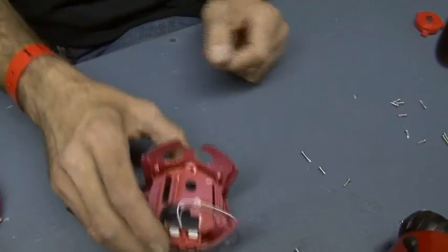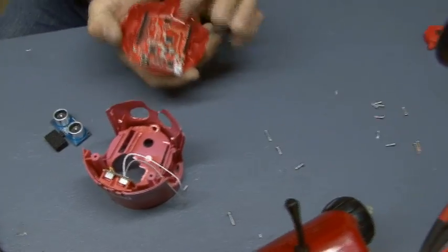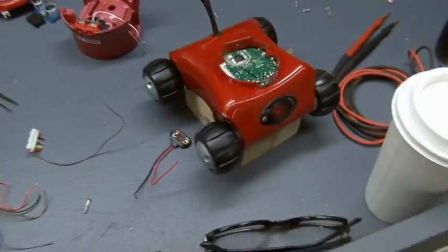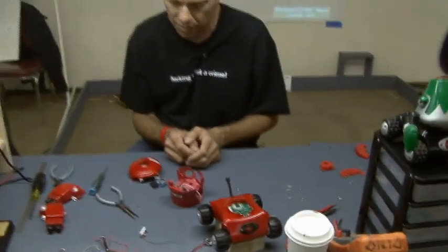Once it's all done, the whole thing goes together. A 9-volt battery runs the Arduino, and the bottom has four AA batteries that drive the motors. They will last about an hour or so of driving around before the batteries run down.